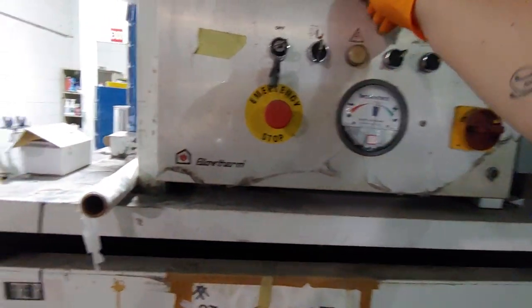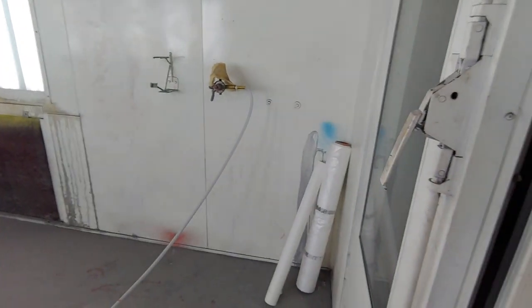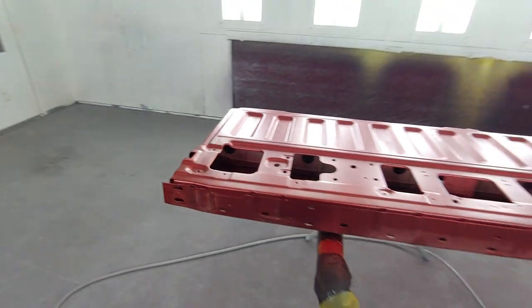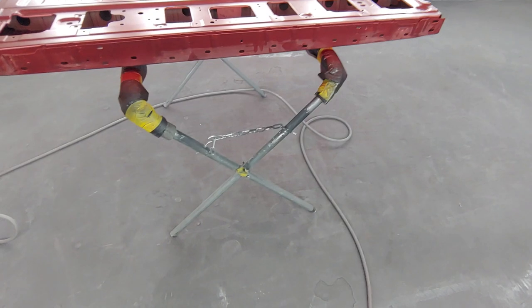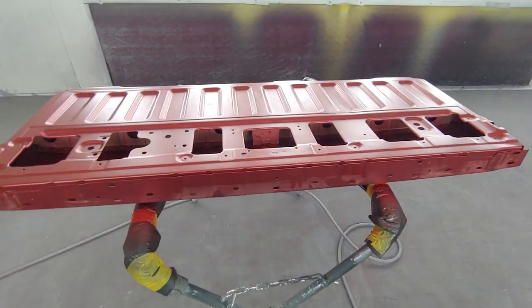Alright, turning the booth on. We got our tailgate tag rack and everything set up. On this, I normally just spray two coats of clear, which normally gives you the proper color that matches good.